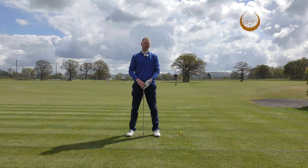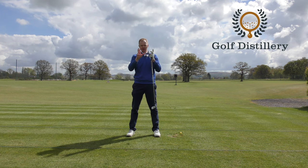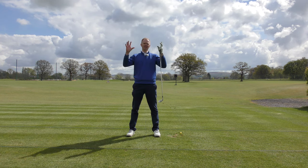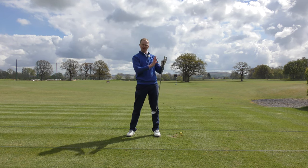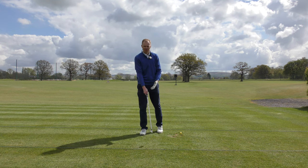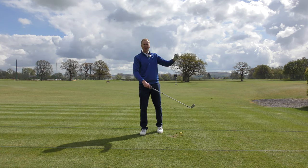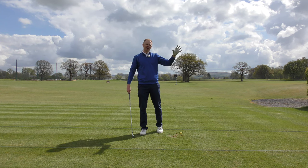If I was to freeze frame an average club golfer and an average tour pro in two parts of their golf swings and play the world's easiest game of spot the difference, it would be in the extension phase. It's quite easy for a club golfer to mimic a tour pro at setup and even in the backswing, but through the golf ball is where the difference lies between top players and average club golfers.